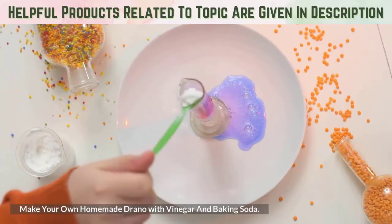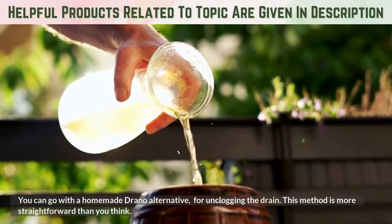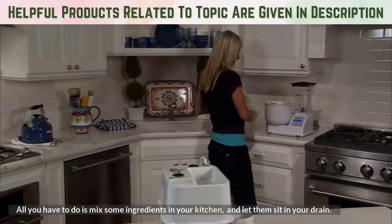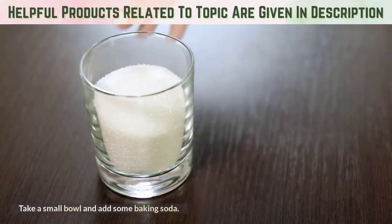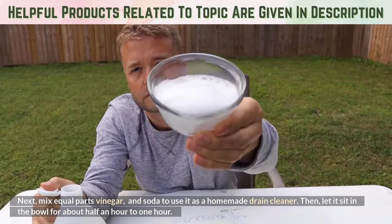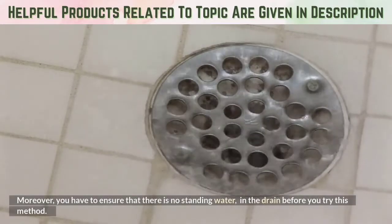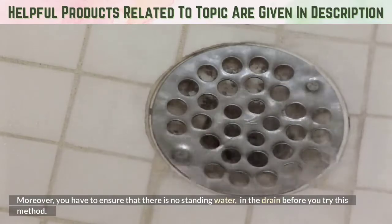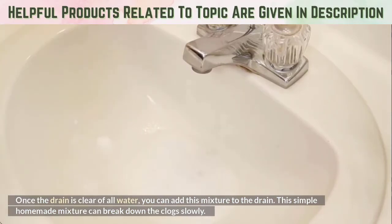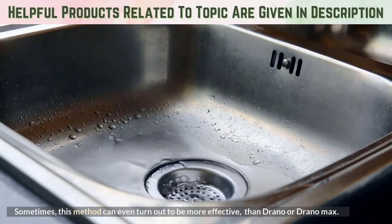Make your own homemade Drano with vinegar and baking soda. You can go with a homemade Drano alternative for unclogging the drain. This method is more straightforward than you think. All you have to do is mix some ingredients in your kitchen and let them sit in your drain. Take a small bowl, add some baking soda, then mix equal parts vinegar and baking soda to use it as a homemade drain cleaner. Let it sit in the bowl for about half an hour to one hour. You have to ensure that there is no standing water in the drain before you try this method. Once the drain is clear of all water, add this mixture to the drain. This simple homemade mixture can break down the clog slowly, and sometimes it can even turn out to be more effective than Drano or Drano Max.